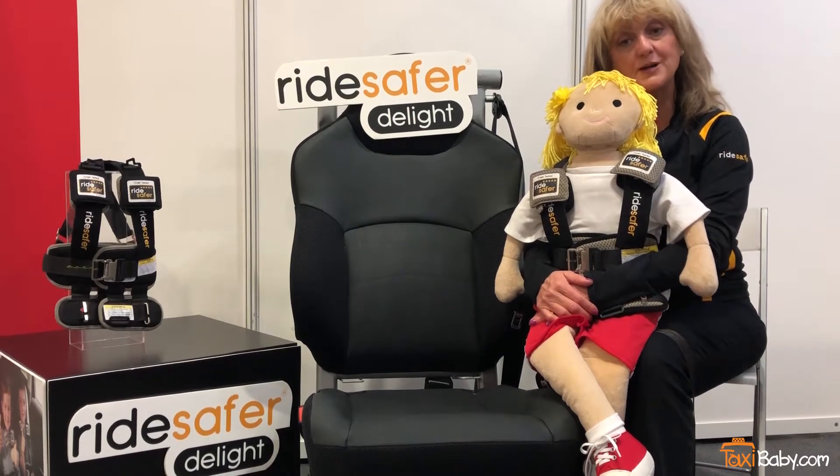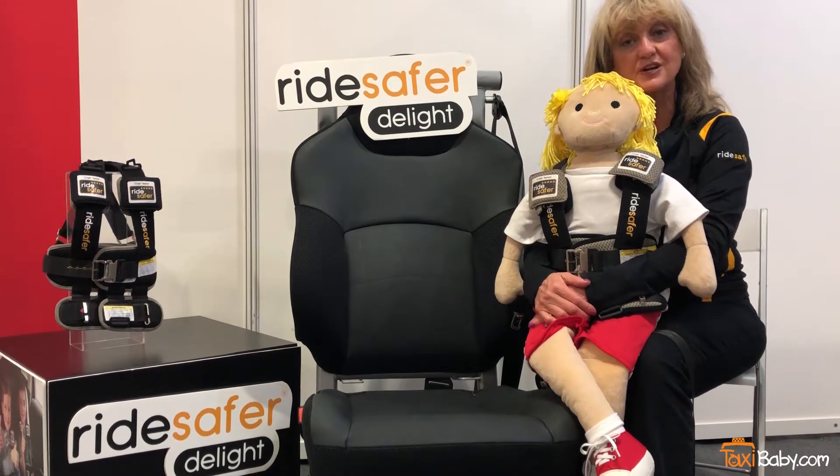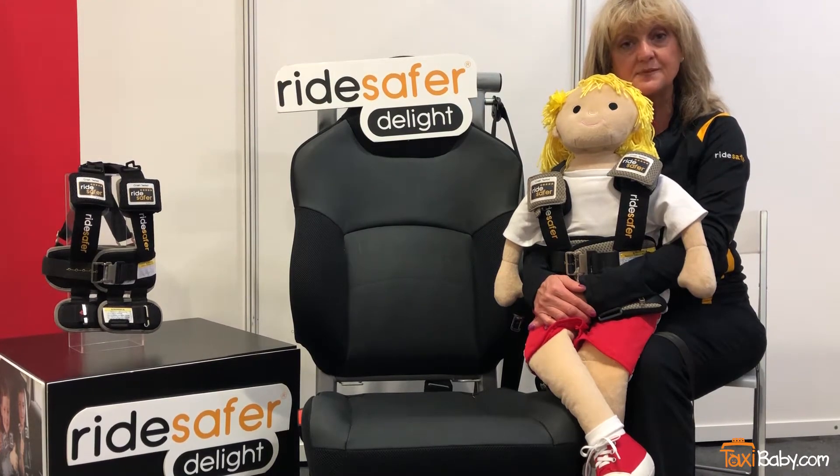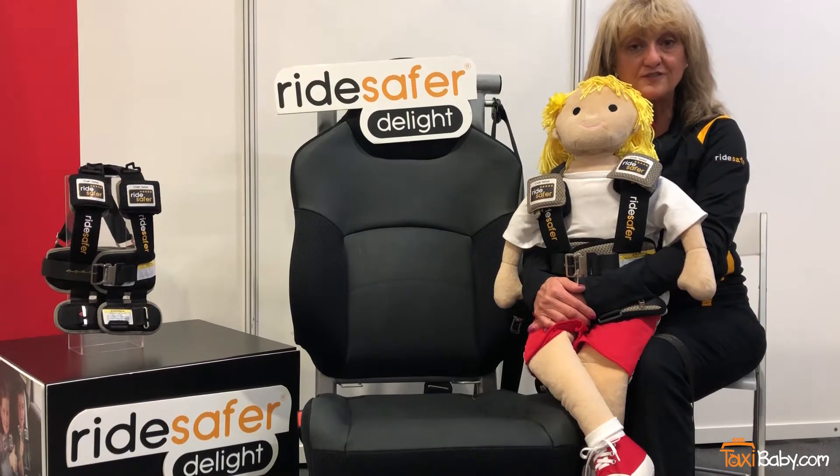Hi, I'm Vera. I'm a Child Passenger Safety Technician Instructor and Child Passenger Safety Advocate for Safe Traffic System. We're the manufacturer of the RideSafe Travel Vest.